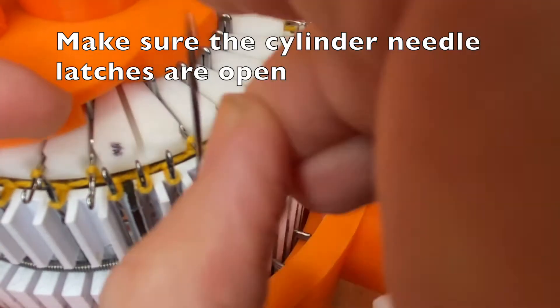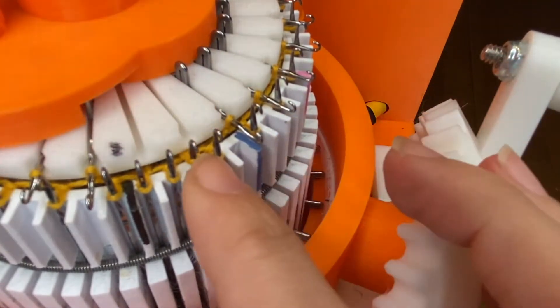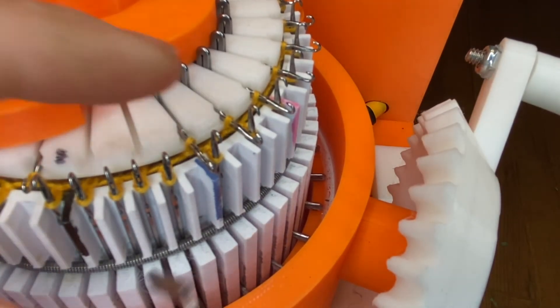Put the cylinder needle first, pull the ribber needle forward, place it over the stitch, and that's it. We're going to replace every needle.